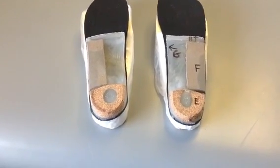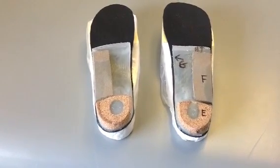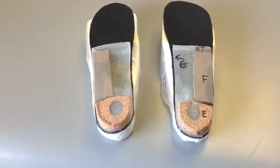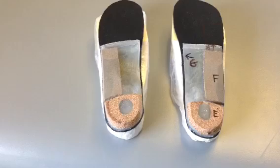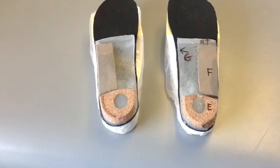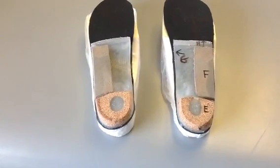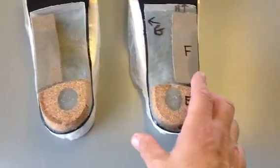I want to show you eight of the top orthotic modifications that we use. In this patient, we've used seven of those, although the eighth one can be added at the time of dispense. This is a patient in our clinic, and this orthotic will be dispensed next week for over-supination.